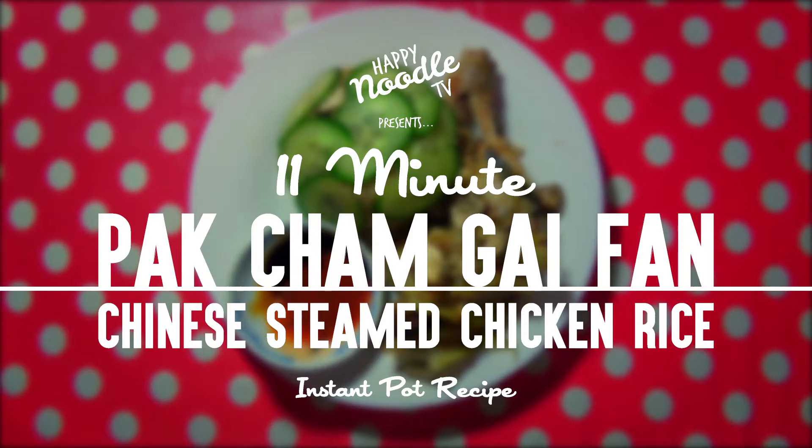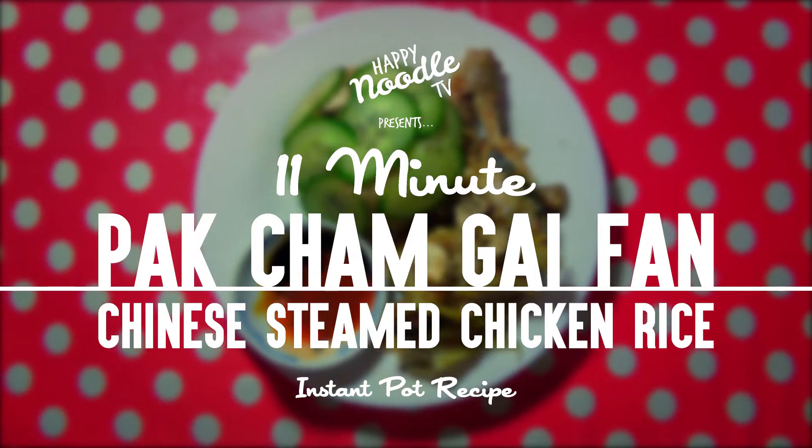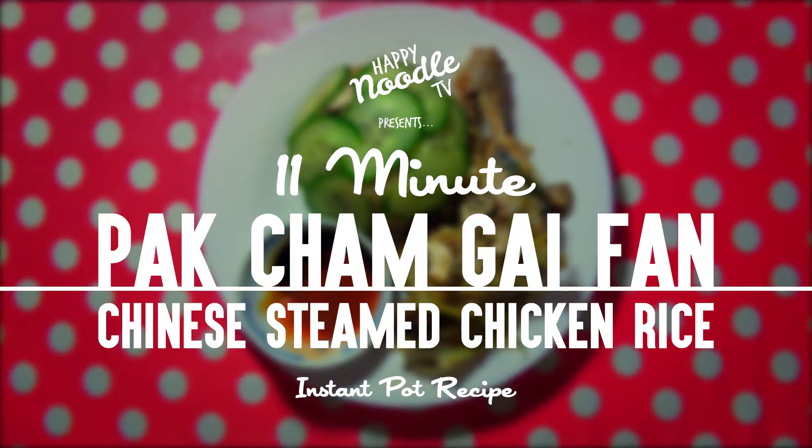Today we're going to be cooking Easy Bag Jam Gai Fan, or Chinese-style chicken rice.